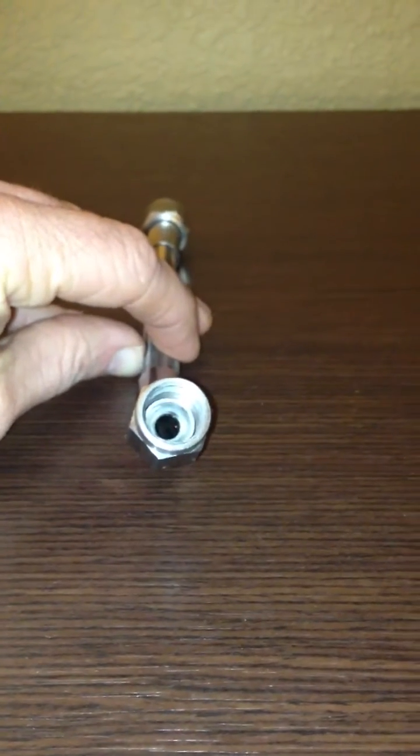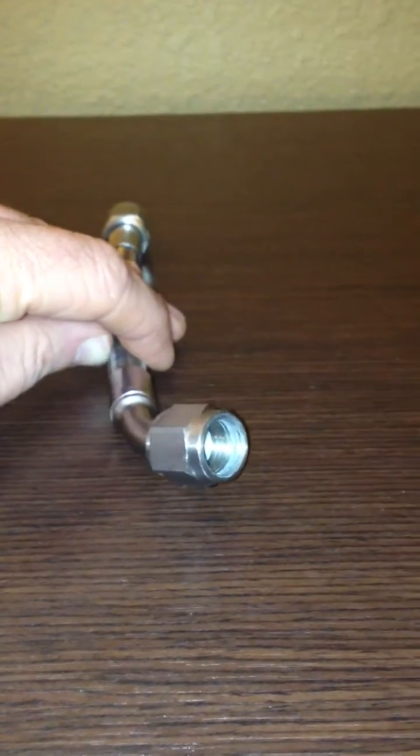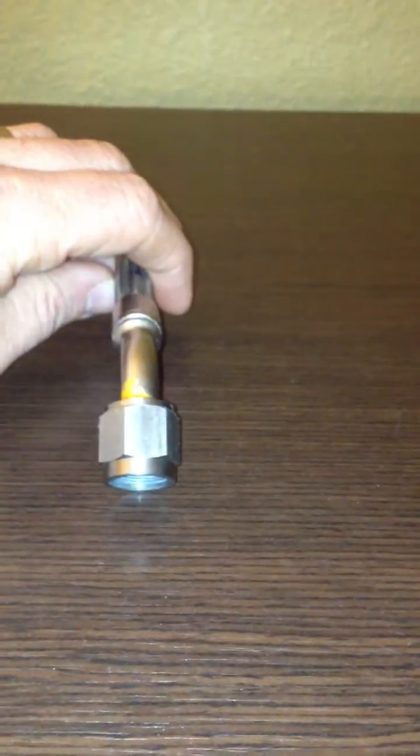If we rotate the hose clockwise, we hit the three o'clock position of the fitting. As the hose rotates downward, we are at six o'clock. When the hose opening is facing to the left, we're at the nine o'clock position. And finally, we're back at the 12 o'clock position.